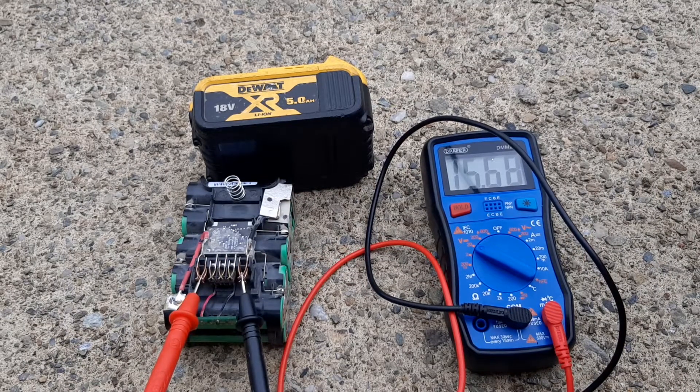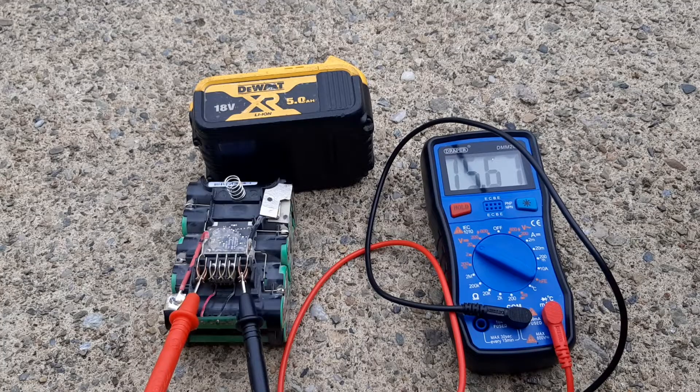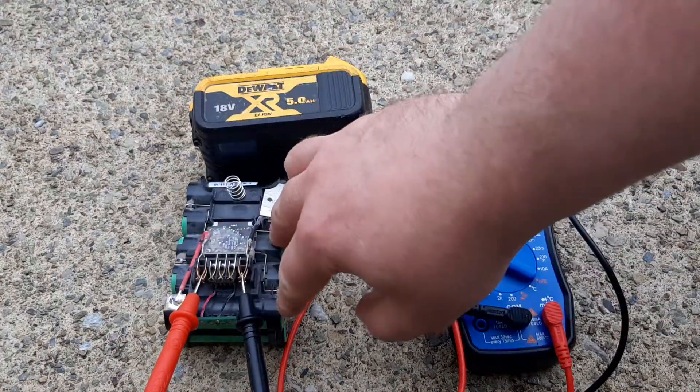So there's a couple of dead cells in that battery, and I'm going to show you how to test which cell it is.